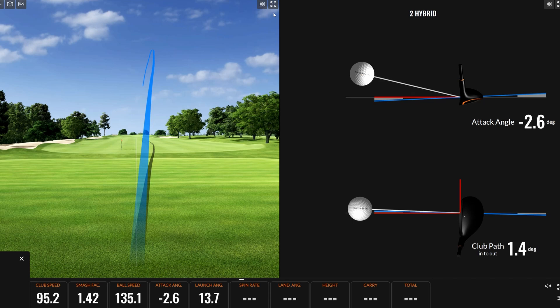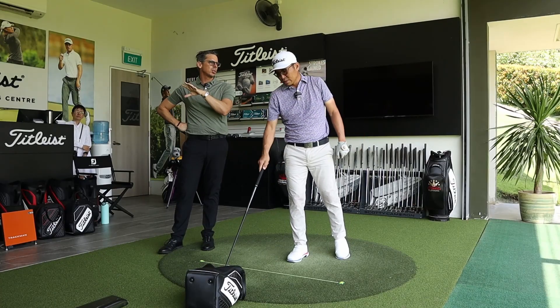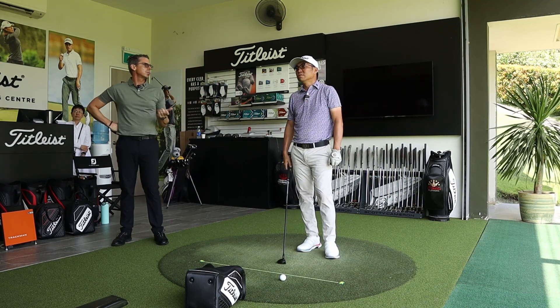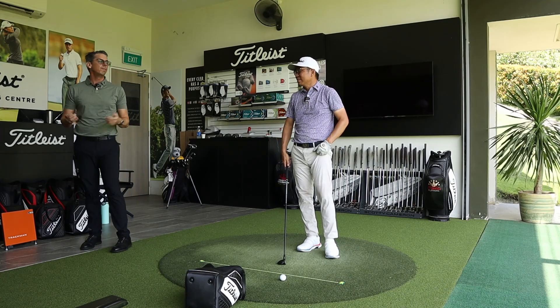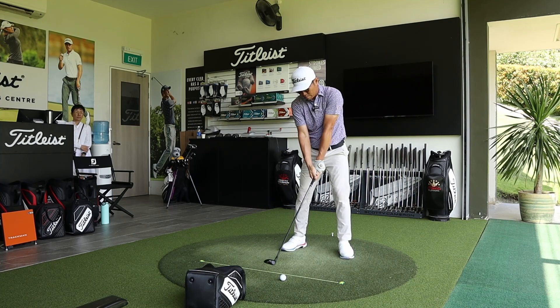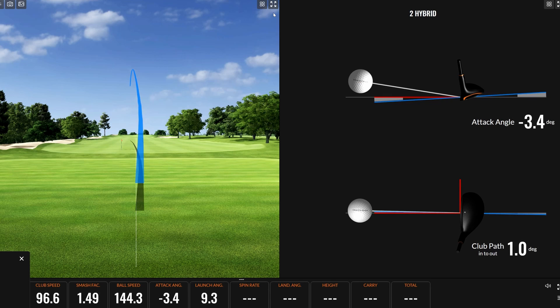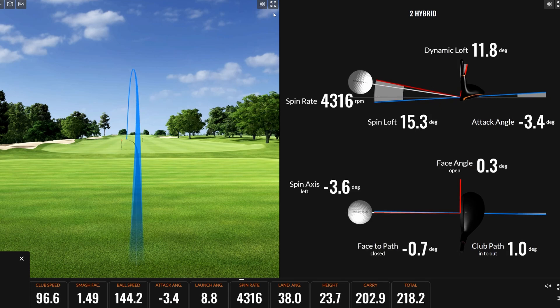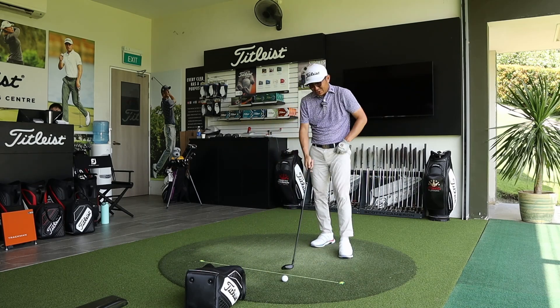Andrew discusses the forgiveness of the TSR2 on mishits. On a thin strike, ball speed drops off but carry is still 196 — on a par five second shot, a mishit still gets up near the green. It's not a horrendous miss that catches fairway bunkers short of the green. Andrew explains that confidence comes from knowing the bad-good misses are manageable, not just the good-good shots. A slightly low strike still shows good ball flight.